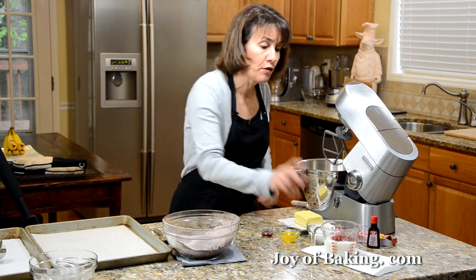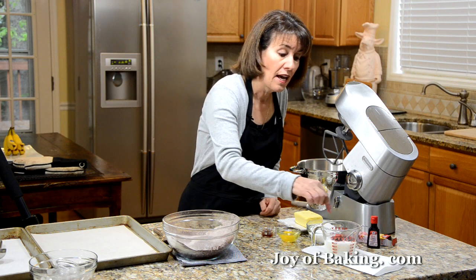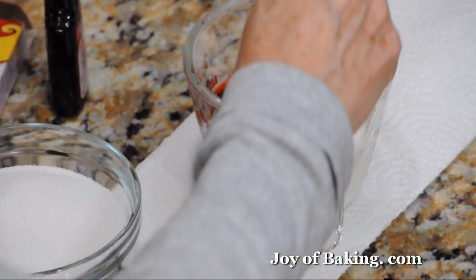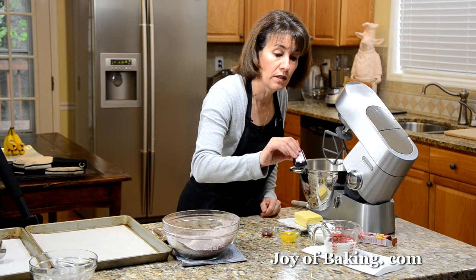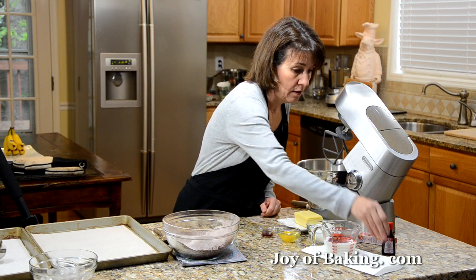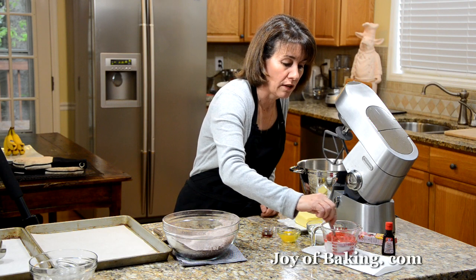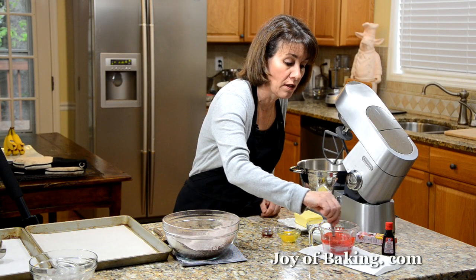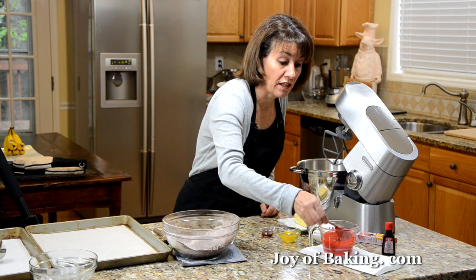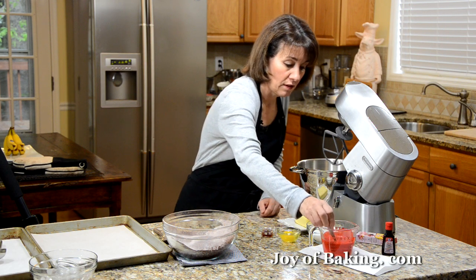Have ready three quarters of a cup, that's 180 milliliters of buttermilk. What I've added is one tablespoon of red liquid food dye. You can just buy little bottles on the baking aisle and stir that in. I put this on a piece of paper towel because this stuff is bright red and it will stain, so be careful when you're using it.